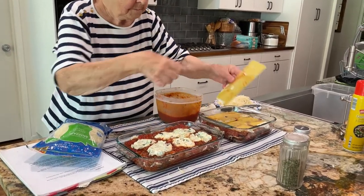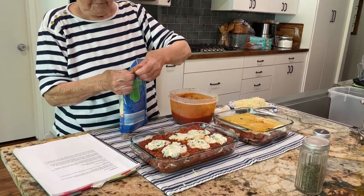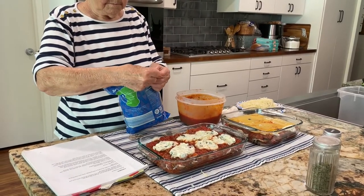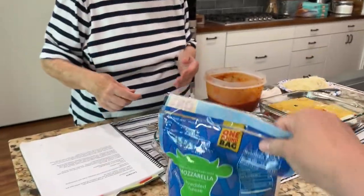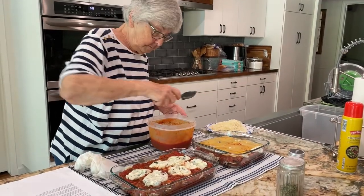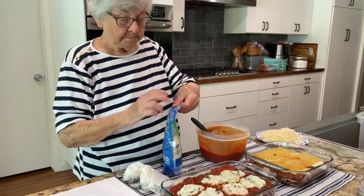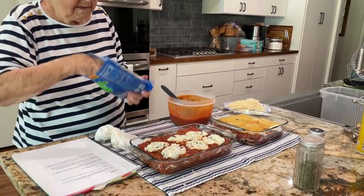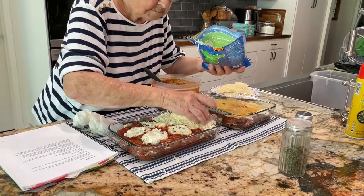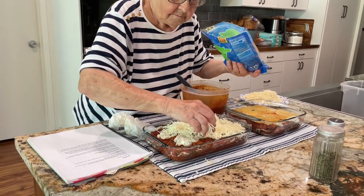I'm rushing you because I can't believe we're not going to eat this tonight. Maybe we eat one of them tonight. Through the magic of television and YouTube, that bag is now open. This is how it happens when people really cook.